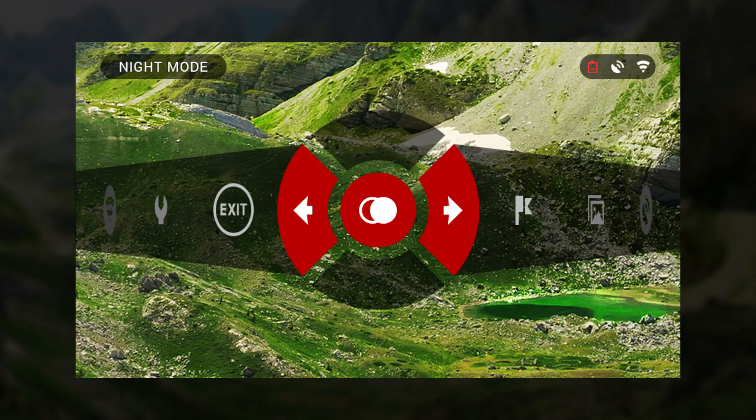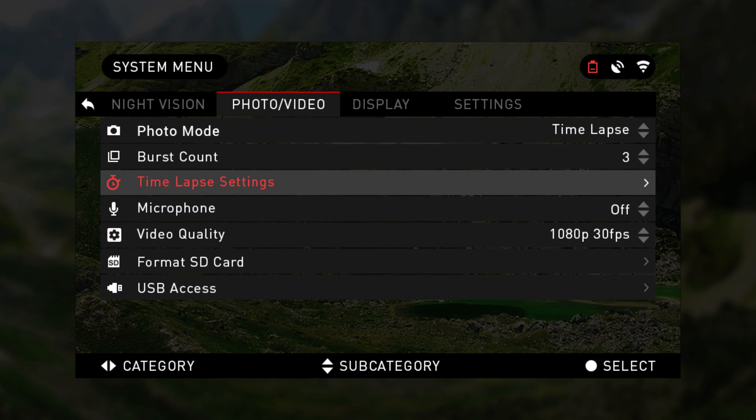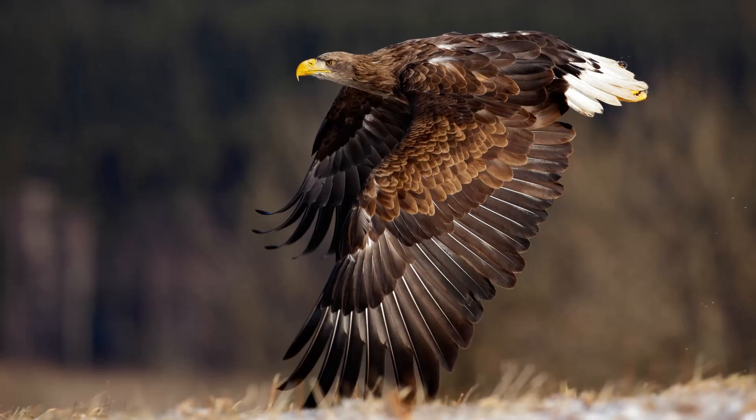Light sensitivity adjustment remains consistent when interchanging color modes. Remember you can turn the night mode on and off through the shortcut carousel. To the right of night vision within the system menu is photo video, where employing the directional arrows will allow you to adjust preferences for your viewing pleasure and capture momentous sights.